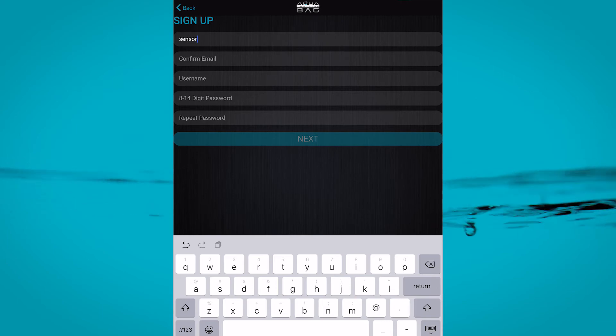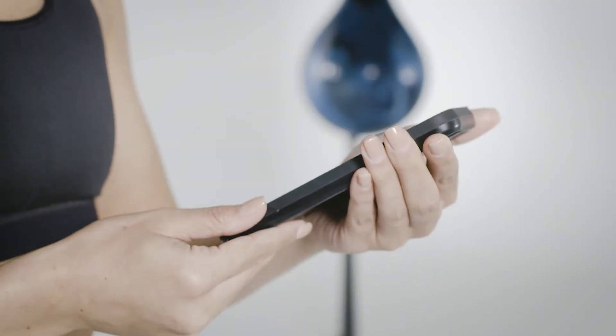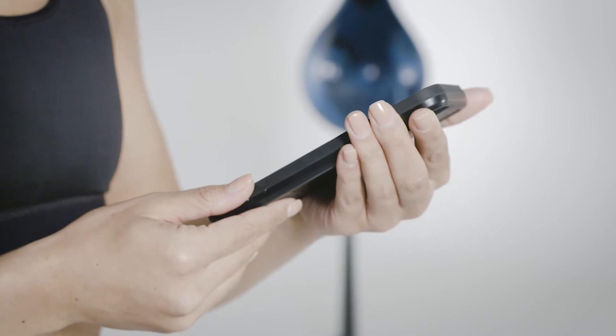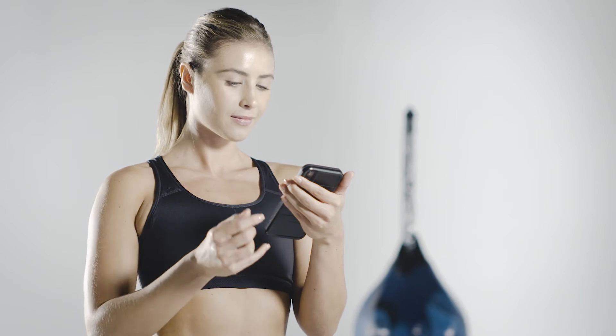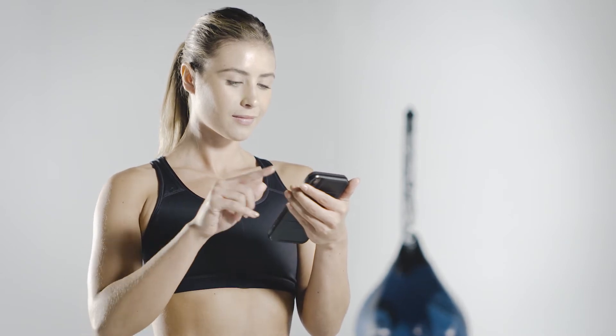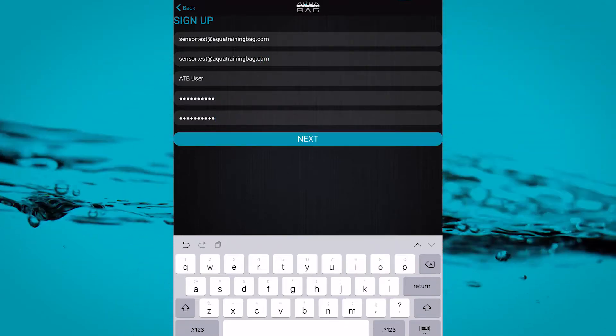Read over the end user license agreement and terms of service. Allow the app to access your location if it prompts you to do so. Not doing so will result in the Aqua Training Bag app not functioning, so don't pull any punches there. Type in your email, create a password, and tap next.